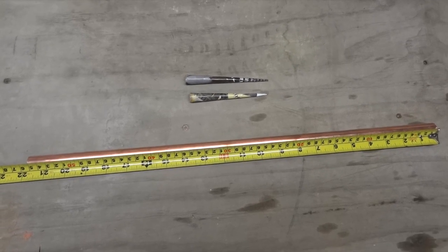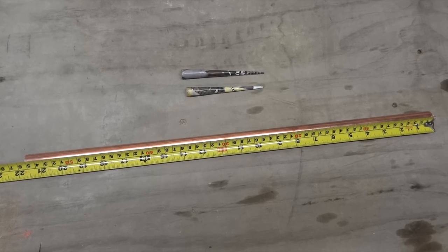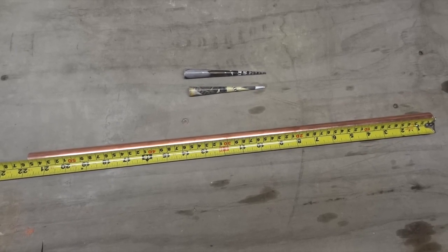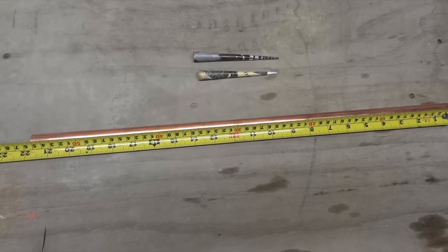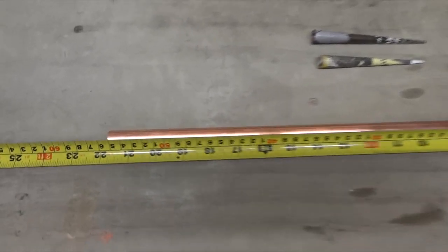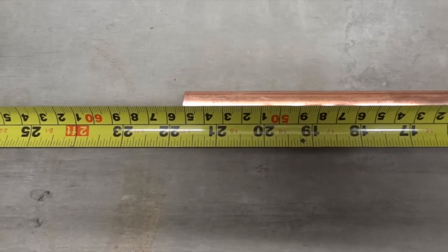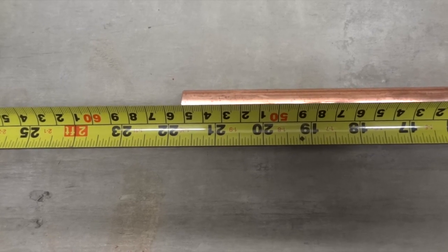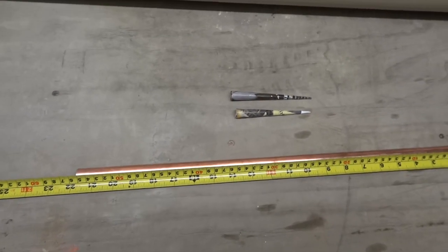I'll show you today how to make a homemade blow dart gun that shoots paper darts. You need a piece of copper tube you can get from the hardware store. I cut this one to 550 millimeters or 21 and 3 quarter inches. It doesn't have to be exactly that length.